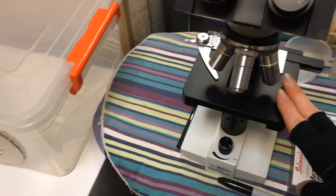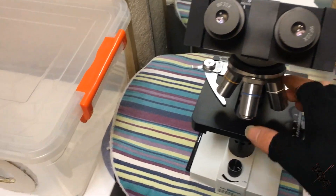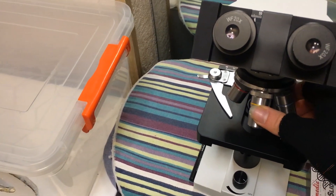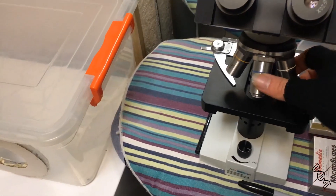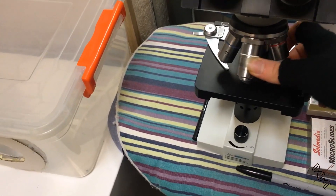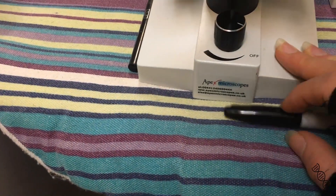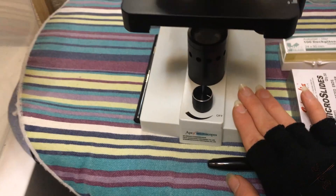Next, let's move on — this is my microscope. It's pretty handy, like it's a normal low-cost microscope with immersion lenses. It's the Apex brand, and it works pretty well.